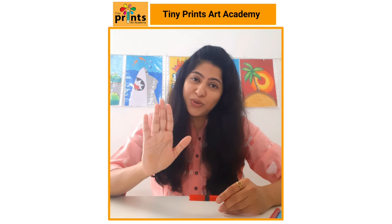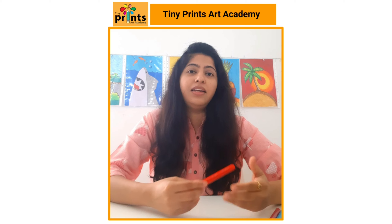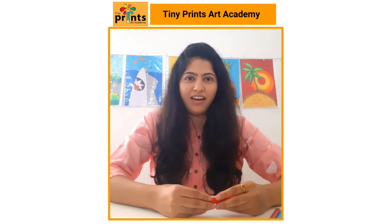I believe each one of us is born creative. All I'm going to do is push you in the right direction, give you those artistic skills that are required. I'm going to teach you easy drawing and colouring techniques which you can actually apply to become an independent artist.